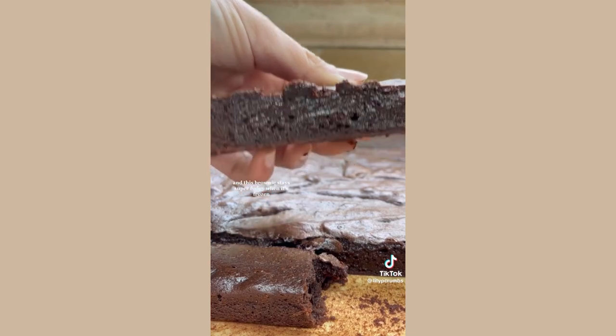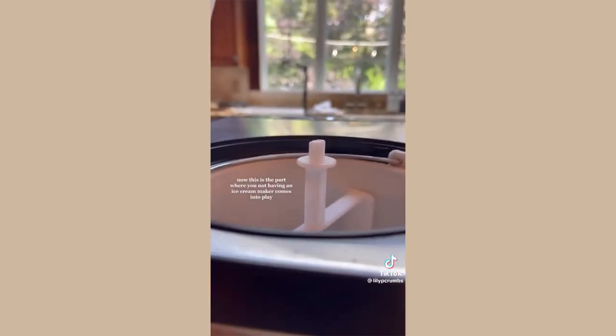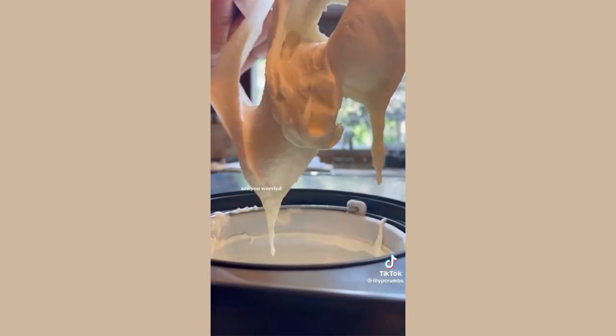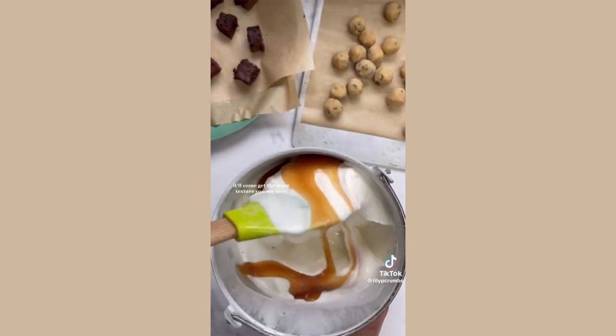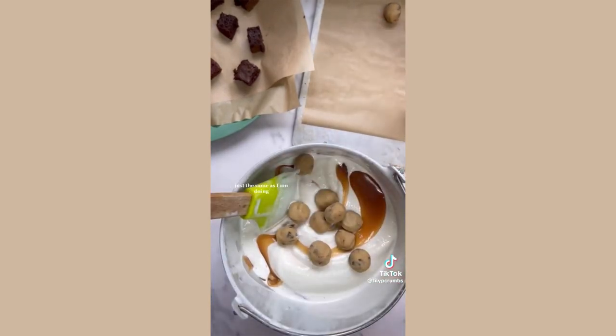My parents were very sweet and helpful — they made the brownie here, and this brownie stays super fudgy when it's frozen because it's purposely made underdone. Now if you don't have an ice cream maker, all you have to do is get store-bought ice cream, let it sit in the refrigerator for an hour — it'll get super soft and kind of get the same texture — and then add in all of those mix-ins just the same.